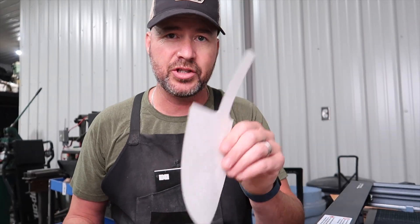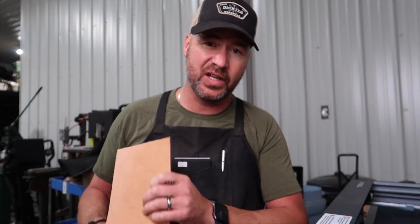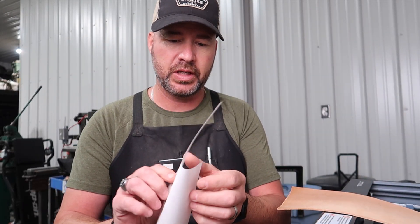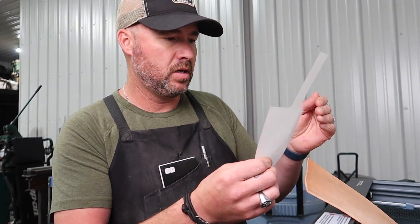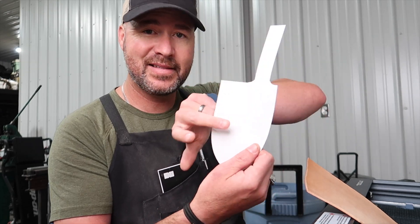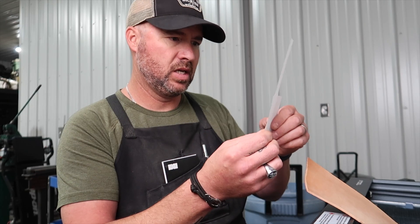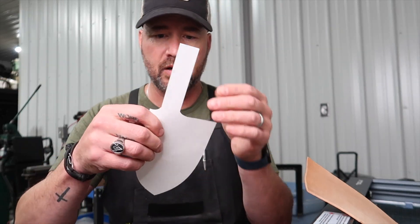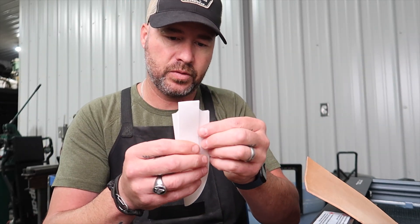Now one thing you have to remember when you're making these sheaths is that you cut the proper side. This is the smoother side of the leather, this is the rougher side. This is just veg tan leather. You want to make sure it's laid out so that when you go to fold it — so for this one here, this is the good side of the leather, this is the inside of the leather. This gets folded down. We'll sew that on there like that, and then this will get folded in there.